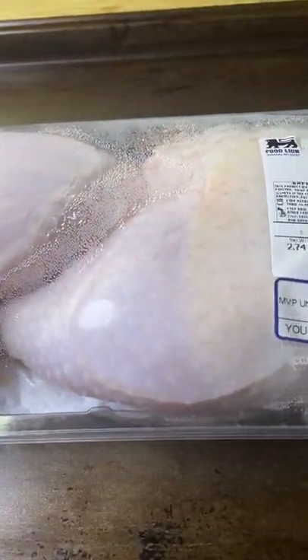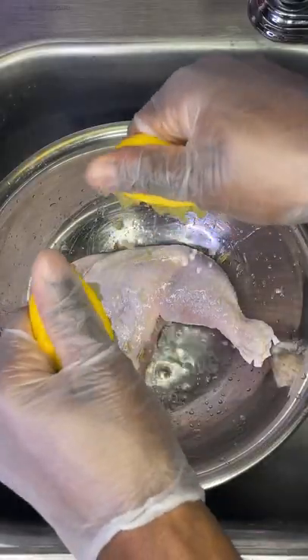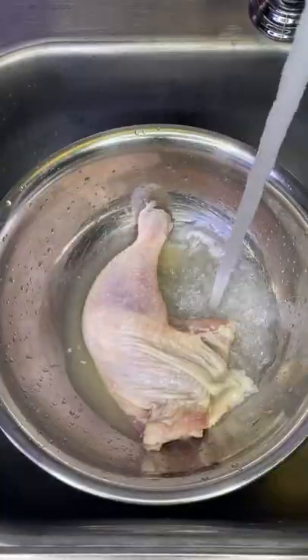Does washing chicken make it taste any better? Let's find out. Let's clean one chicken leg quarter with vinegar, lemon juice, and water, using the lemon as a scrubbing device like I see so many people doing.